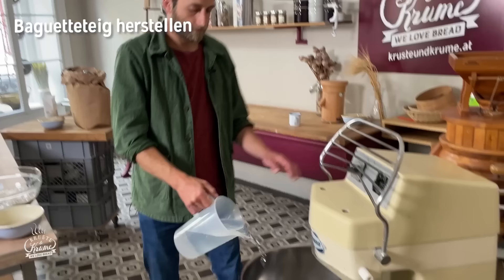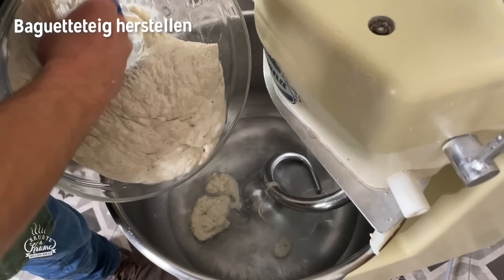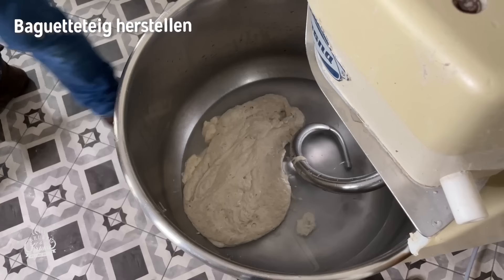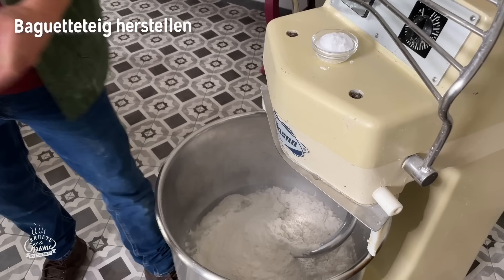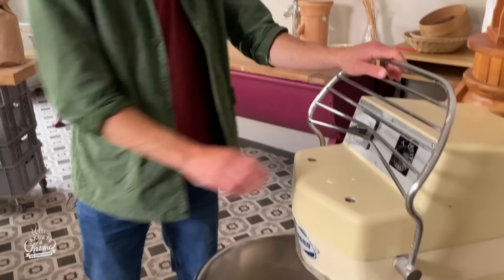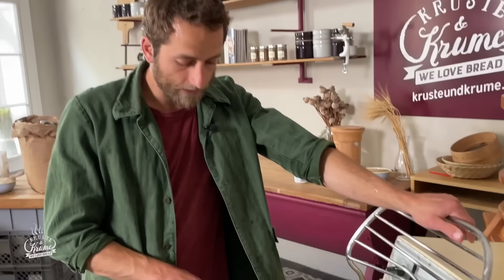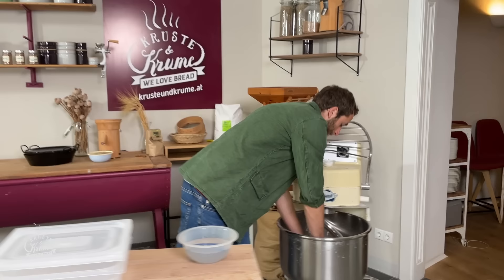Jetzt haben wir alle Zutaten drin. Es fehlt nur noch das Wasser. Jetzt werden wir den Teig mischen: das Wasser zuerst in die Schüssel, dann Sauerteig und Vorteig hinzu, dann die restlichen Zutaten bis auf das Salz – Mehl und Hefe. Der Teig wird zwei Minuten langsam gemischt. Sobald Mehl und Wasser vollständig vermischt sind, lassen wir den Teig 30 Minuten rasten. Das nennt man Autolyserast.